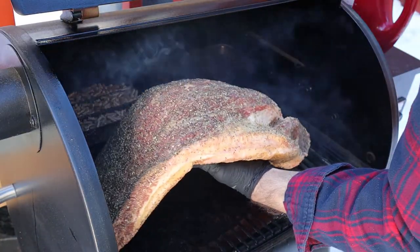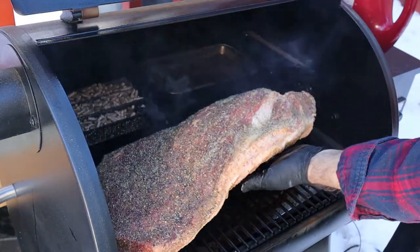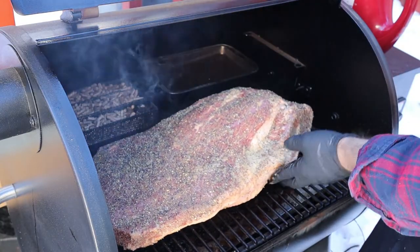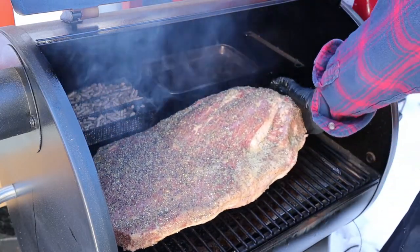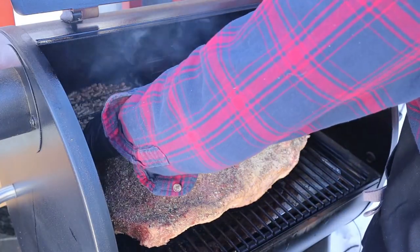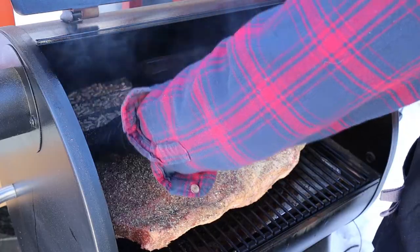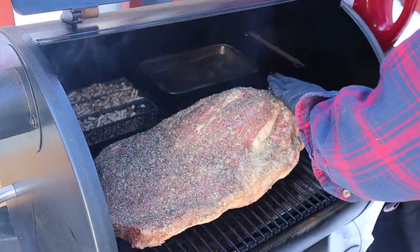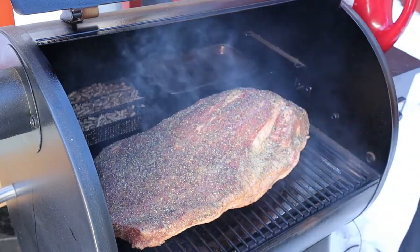We're going to put the brisket on at 250 degrees Fahrenheit. I'm putting a water pan into my pellet smoker and also an amazing pellet tray to add more smoke flavor, because it's really tough to get authentic Texas-style smoke on a pellet smoker. We're going to leave the brisket on for about four hours to form up a nice, crispy, dark bark.